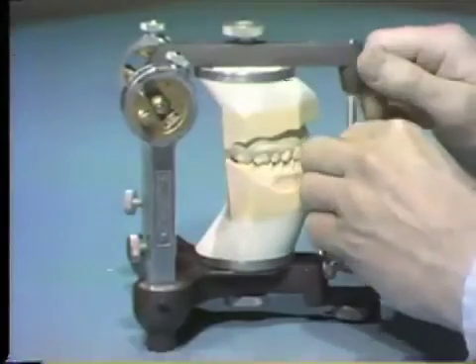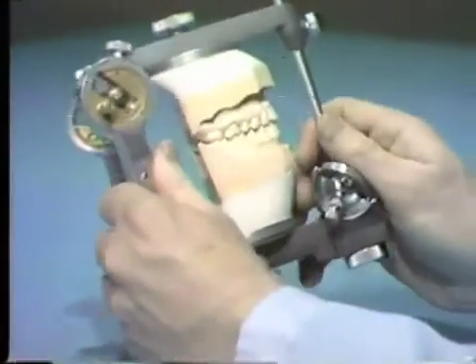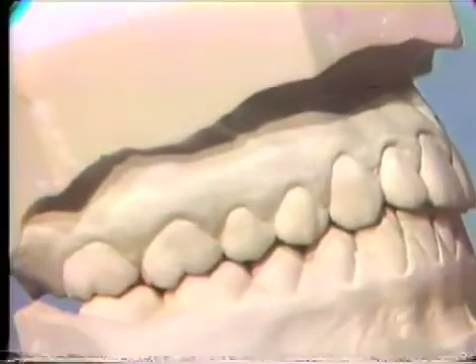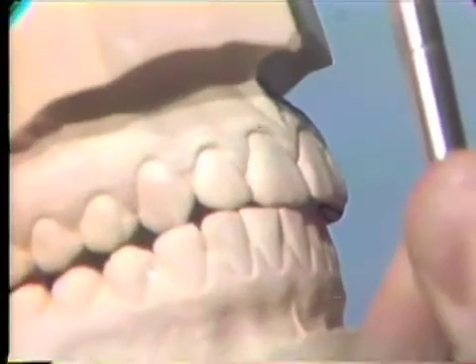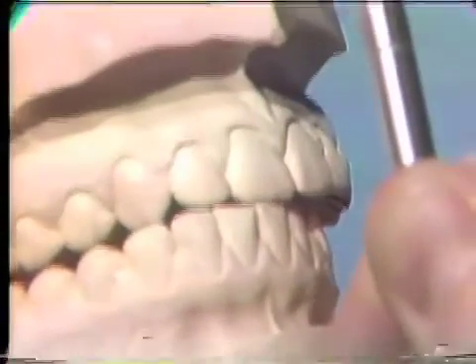The incisal pin should be raised to examine the occlusion during lateral and protrusive excursions. Be very careful when moving the upper member of the articulator to avoid wear on the casts. Move the articulator into right working. The mesiobuccal cusp of the maxillary first molar moves between the buccal cusps of the mandibular first molar. The distal buccal cusp of the maxillary first molar contacts the mandibular first molar initially, then moves between the distal buccal and distal cusps. This contact should not be replaced during the waxing exercise since heavy contact would be an interference preventing cuspid guidance.